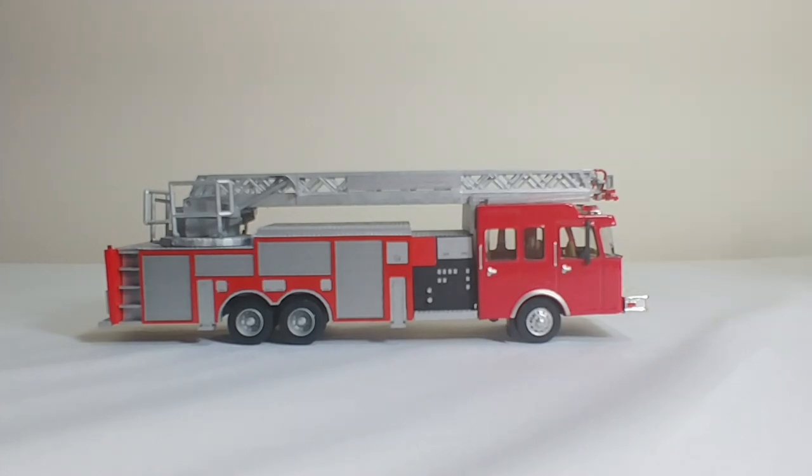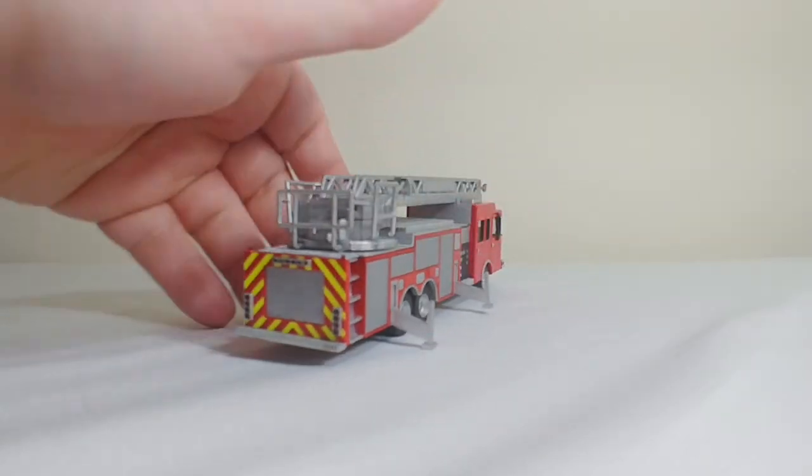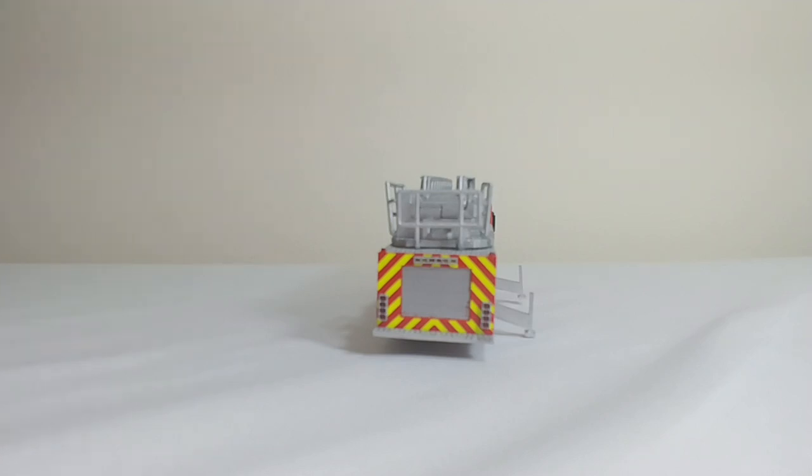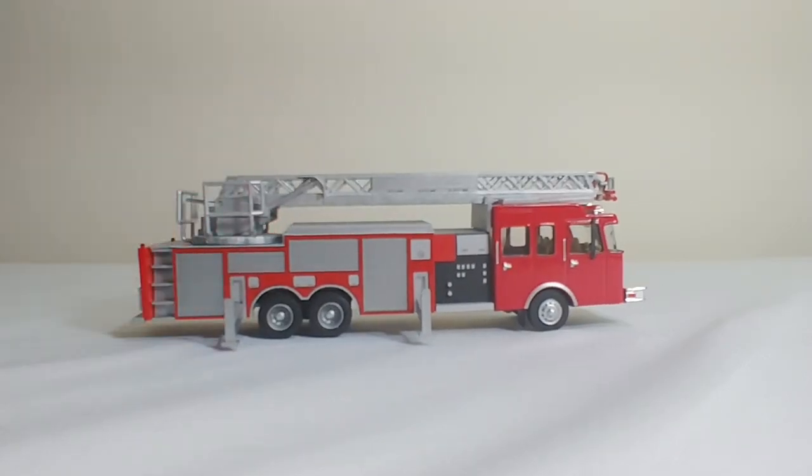But to me it's all in the details, and that's not even the coolest part — this is the coolest part. Check this out. We have working outriggers. There are two on each side, and these would deploy in a real-world situation when you wanted to use the aerial ladder, much like a crane, to prevent the truck from tipping over. The fact that he has been able to produce working outriggers in a 1:87 scale model is incredible. They do hold the truck up off the ground.